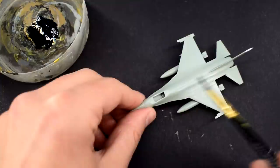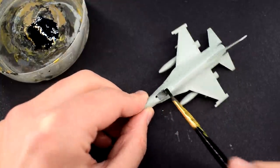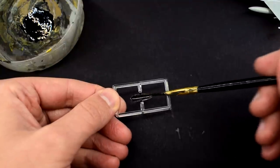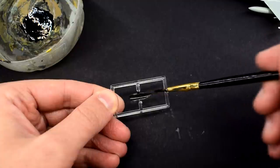I painted the cockpit area with this and you might have noticed that there is no detail here at all — it's just a slot in the top of the model. Because of this, I thought it would be a good idea to tint the inside of the canopy with the same black, to help hide this absolute lack of cockpit details.